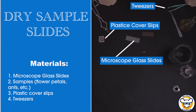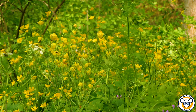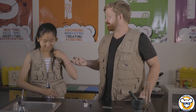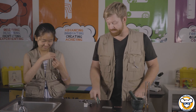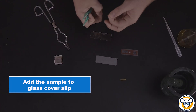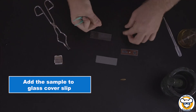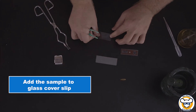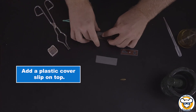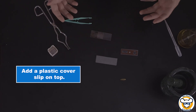First we're going to be looking at a simple dry mount. This is the act of taking any kind of sample, typically something that's dry in nature — some kind of plant that you found outside, maybe a bug. In this case, Adora was generous enough to donate one of her hairs. Take the sample you're working with; in this case we're going to do part of the hair because it's rather long. Taking a cover slip, dropping it down simply to help hold your sample in place.